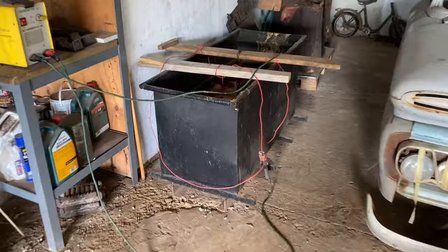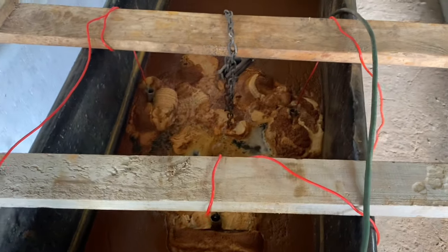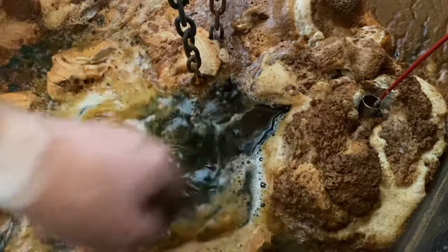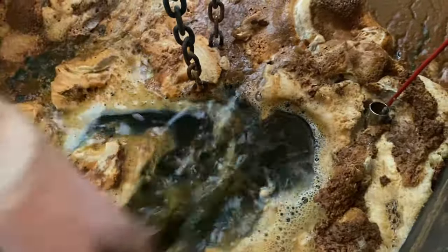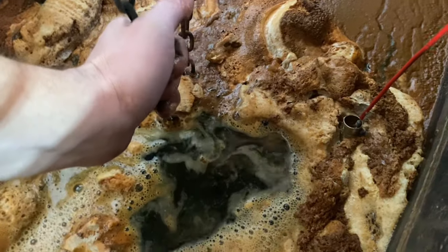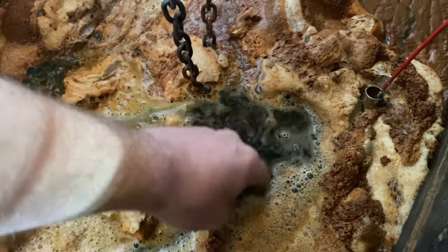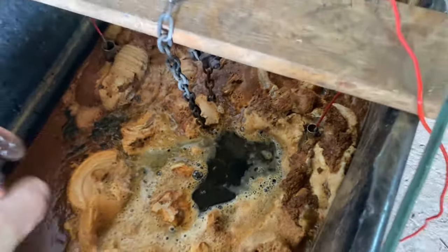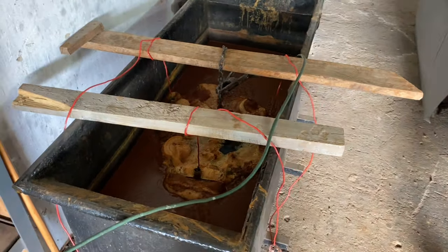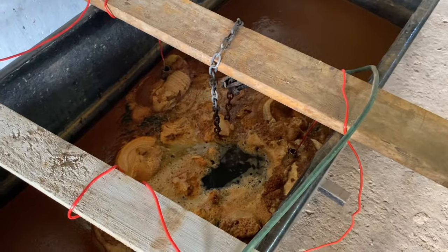So it's been in for two days and I've just switched it off. You can see there's no more rust on there — it's that black color, which is great because that means the process is finished. So we'll pull it out now, put it on the table, and wire brush it, and then hopefully it will reveal some nice stampings.